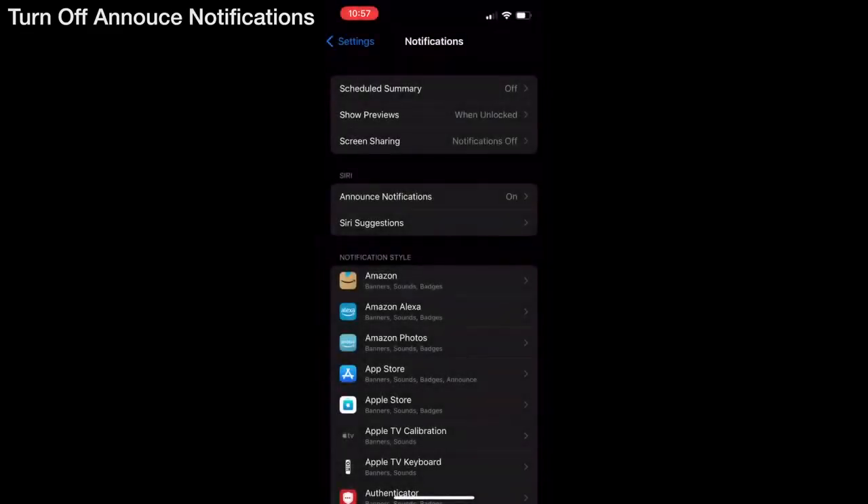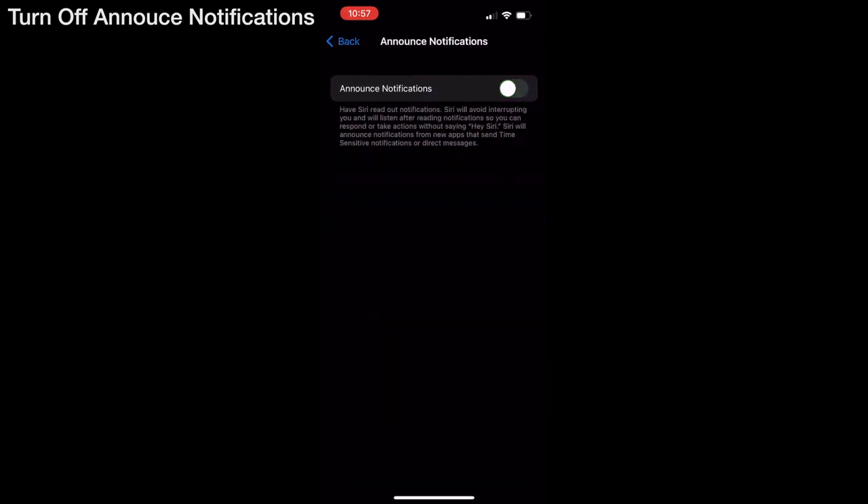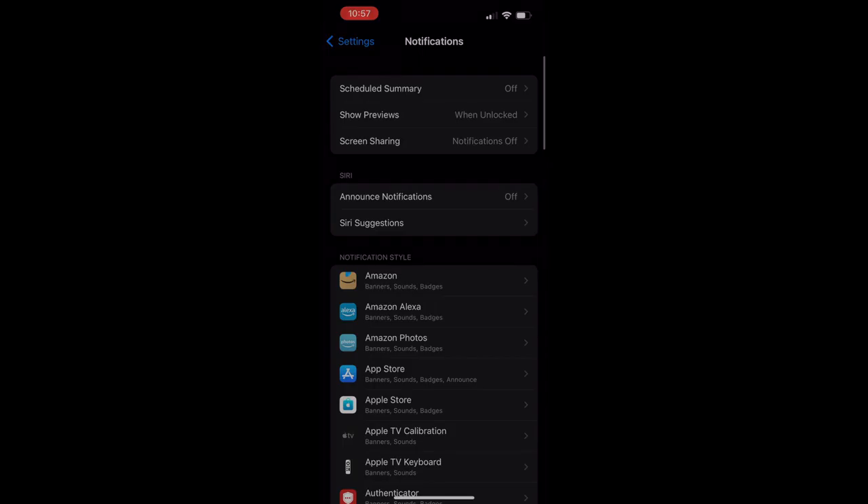One thing I don't like is that there's no dedicated app for the AirPods — it's nice that they just work, but when you need to adjust something it's harder to find. For example, when I first set these up there was an announce notifications feature, and I couldn't figure out how to turn it off. I eventually found it buried in system notifications settings. If there were a dedicated place with all AirPods settings in one spot, it would be much easier to navigate.